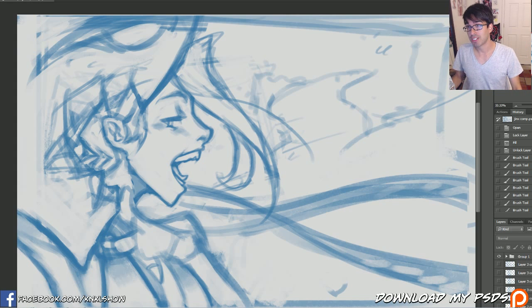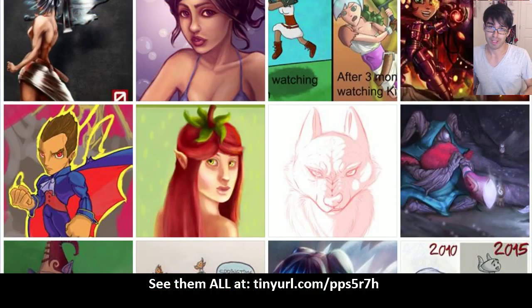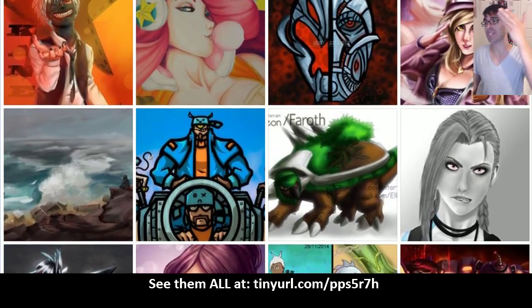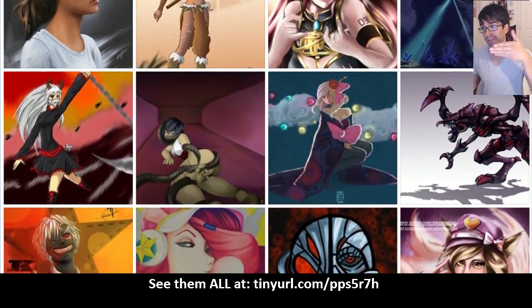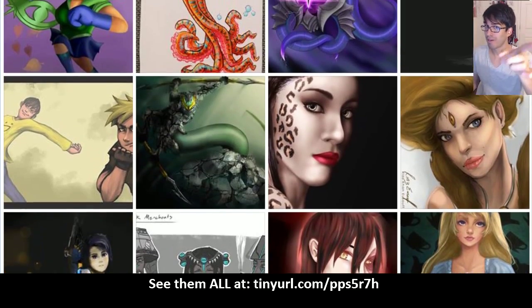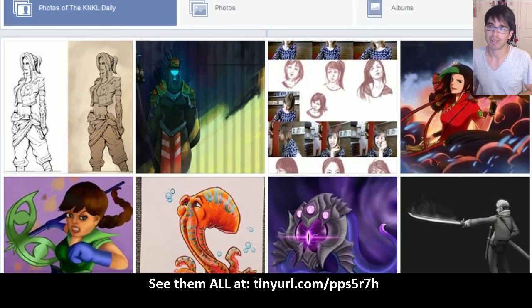But before we get into that, we have some important news! We need to go through the Facebook first because the most important news is of course you guys and the awesome art you've been submitting to the Facebook. Thank you guys so much for joining up, liking, and submitting your art. If you would like to get your art featured, type in that tiny URL down at the bottom. Post your work, get featured, and of course get cookies — the best part of all.